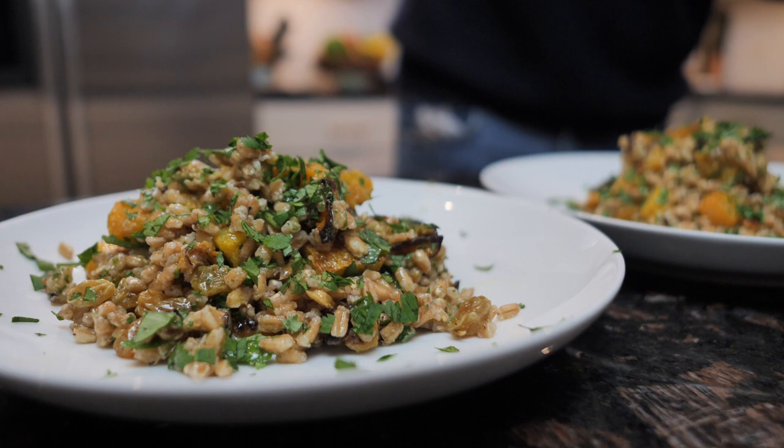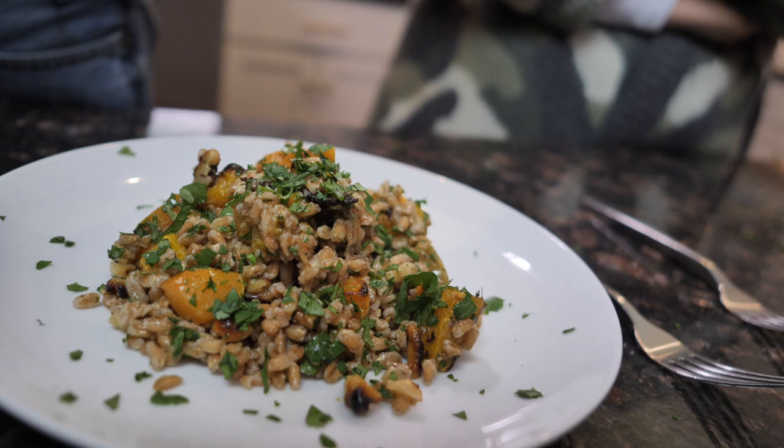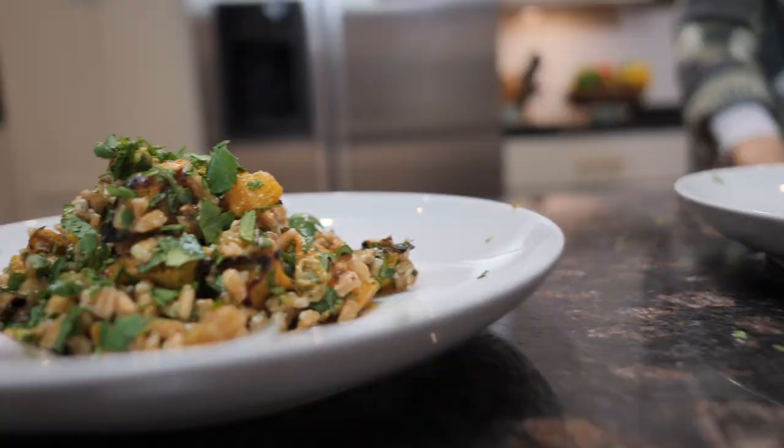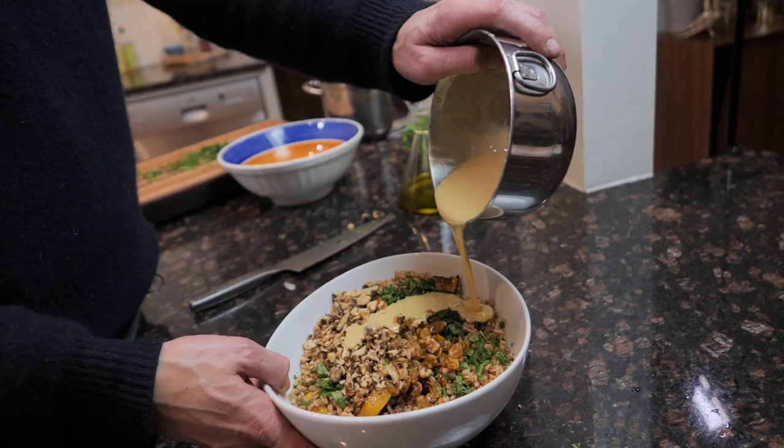It's Jeremy. I'm in my kitchen again, and tonight we are going to make a farro-based butternut squash salad. This is something that Tina and I have been making quite a bit of lately. It's Mediterranean, so it's all the rage. It's got a tahini lemon dressing on it that is just so great.